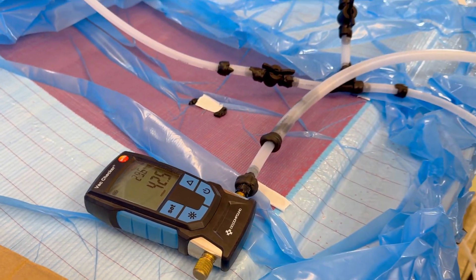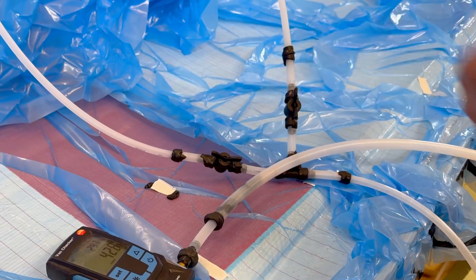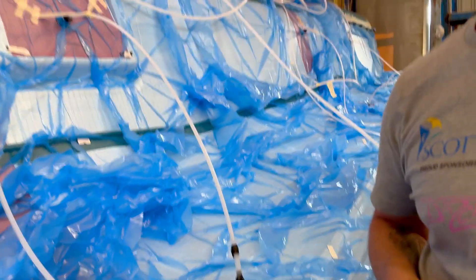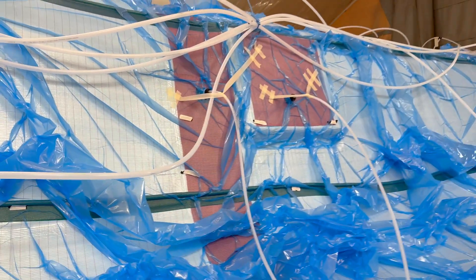With that and the leak detector, we've searched this bag through, sorted all the leaks out, and we've got a good leak rate — so far, so good. Is this a single bag over the whole thing? This is one vacuum bag all over, yes. This is a 25 metre by 16 metre vacuum bag.